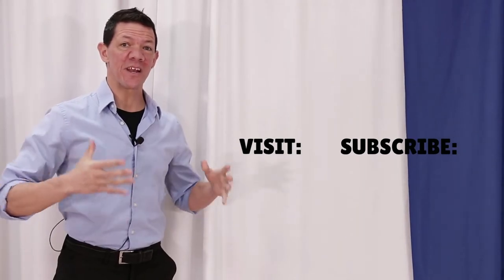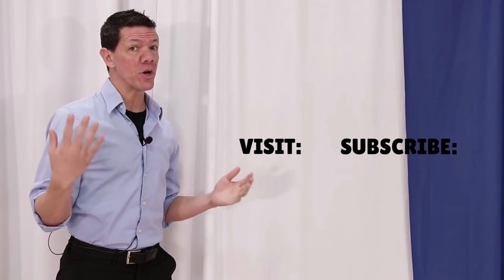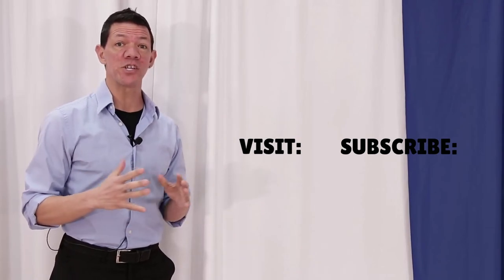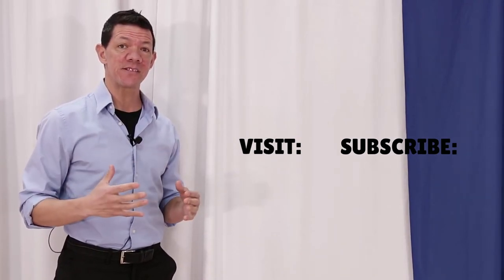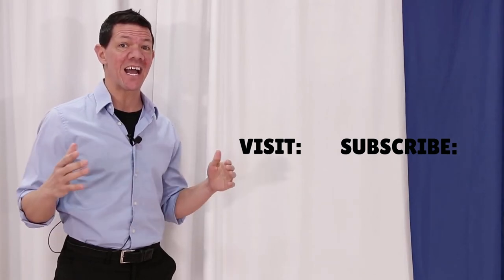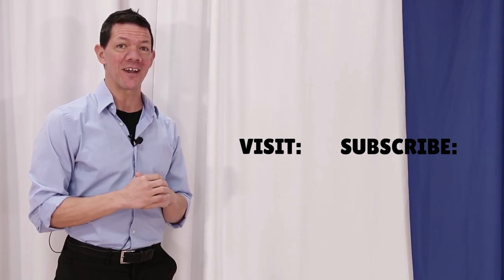Alright, East Coast Swing dancers, we now have our basic, our basic turning right, and our basic turning left. You might be wondering what should I learn next. There are three moves that I recommend learning next and you can learn them in this video right here. If you want, you can jump ahead and download our entire East Coast Swing Syllabus over on socialdanceonline.com or in the description below, and get access to the entire East Coast Swing Syllabus step-by-step through all of the patterns.